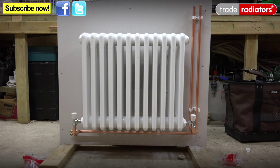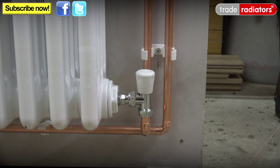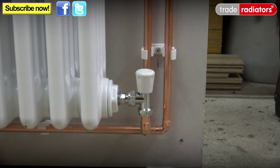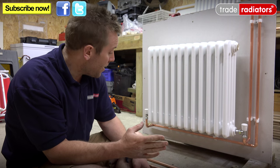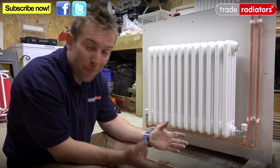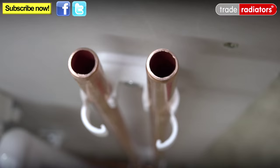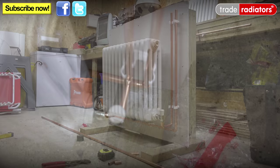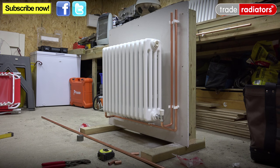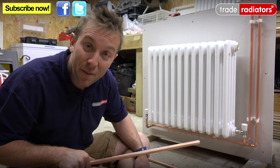So there you go — I hope you'd agree that it's a very nice neat way to pipe up one of these radiators, especially if you're using a drop down leg system. I hope you noticed while making this video that we use a small piece of copper about 4 inches long that we install into one of the valves so we can get an accurate idea of where to cut our pipe — it's really handy to do that and every plumber's got loads of little bits like that in their toolbox. Anyway, I hope you found today's video helpful and interesting. If you need any more help or information, visit our website at Trade Radiators. I'll see you soon — thanks very much for watching, bye bye.